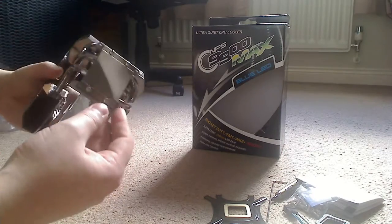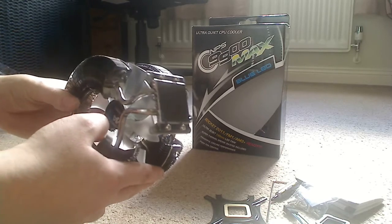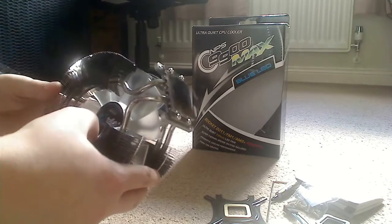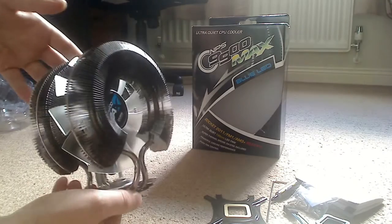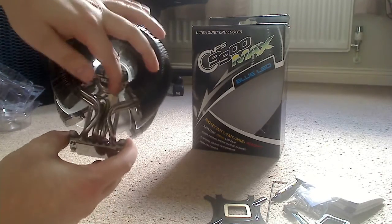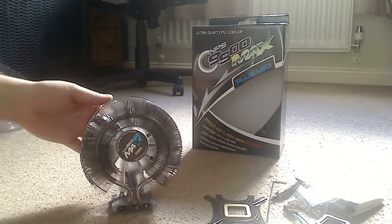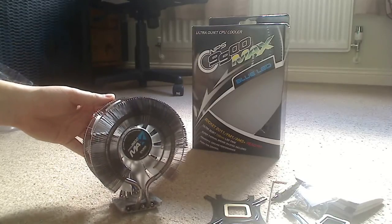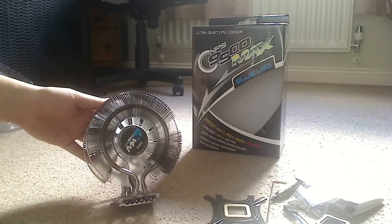On the base it's a mirror finish - I'll try to catch it in the light if I can. That gives you a good look around the CPU cooler itself. The fan connection is just tucked away in the back there - four pin. That's been my thorough unboxing of the Zalman CMPS 9900 Max Blue LED Ultra Quiet CPU Cooler. Thanks for watching and I'll see you again next time.